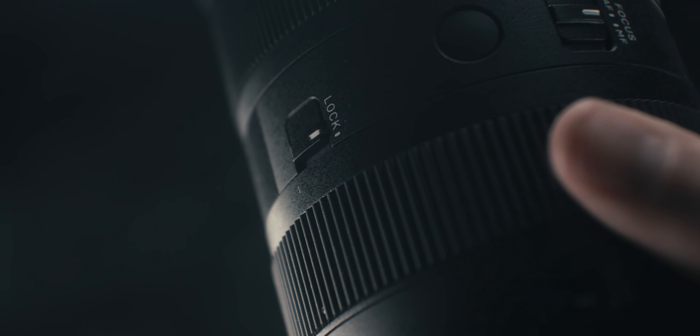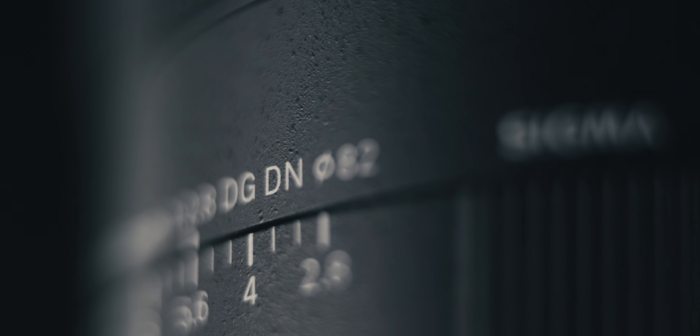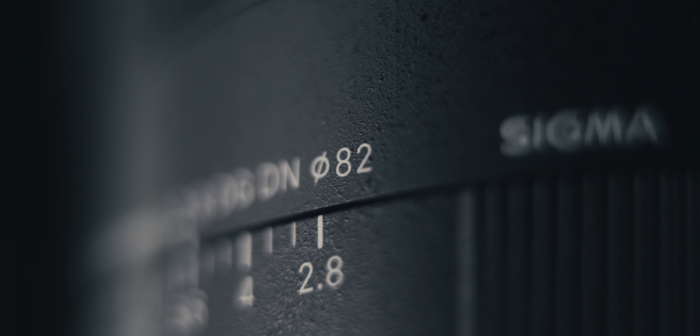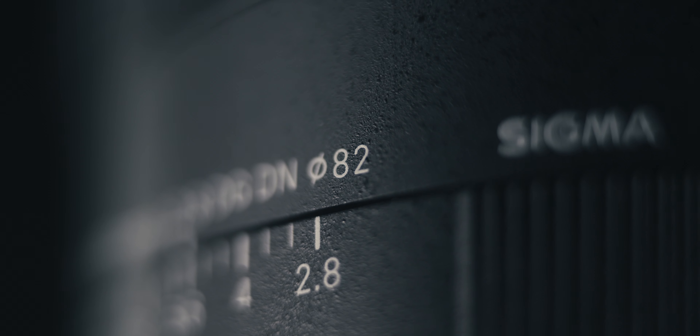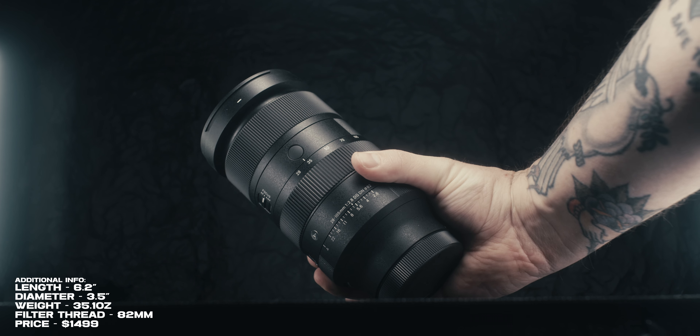You do have a lock switch for the barrel when it's in storage, but as soon as you start zooming and the barrel starts moving, it automatically unlocks — which is actually a feature I really enjoyed from Sigma. Some other brands require you to physically unlock the lens to zoom in or out. I like the fact that as soon as you start zooming, it automatically unlocks the barrel. You also have an 82mm filter thread, so if you're using larger filters, you're already covered. Overall, it is a really well-constructed lens.